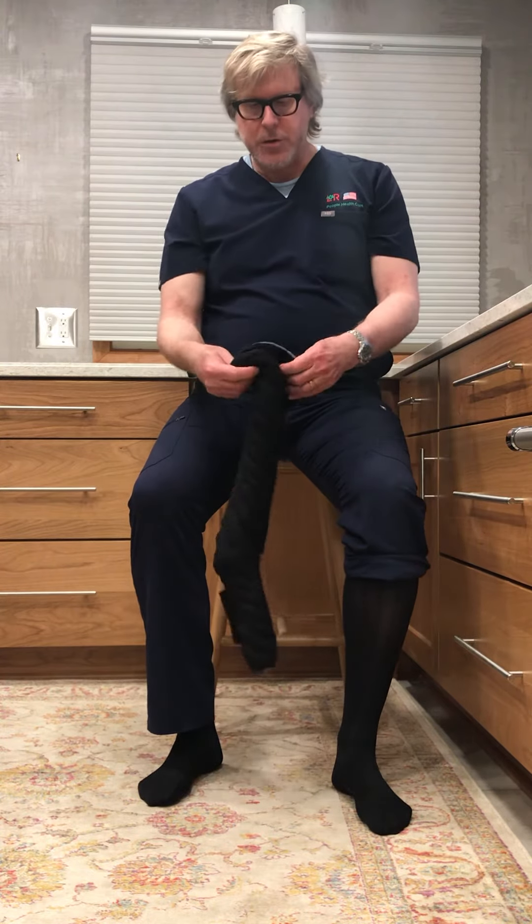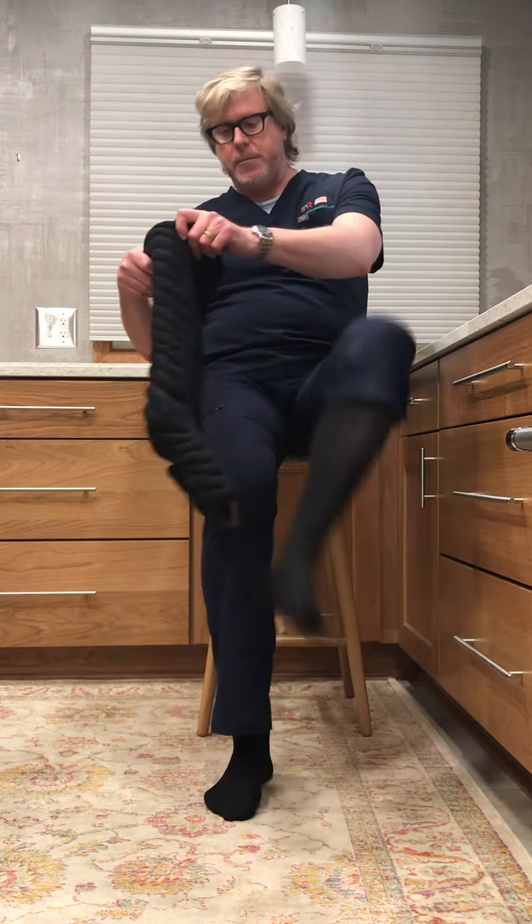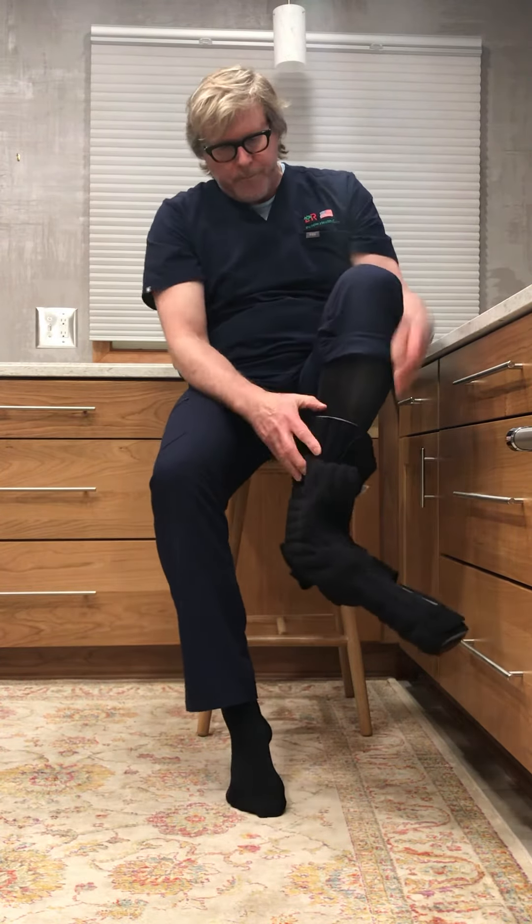Normally you would wear this against your bare skin. Then insert your foot through the wide end of the garment, wearing the Slate Cool Core right against your skin. Get your foot all the way down there.